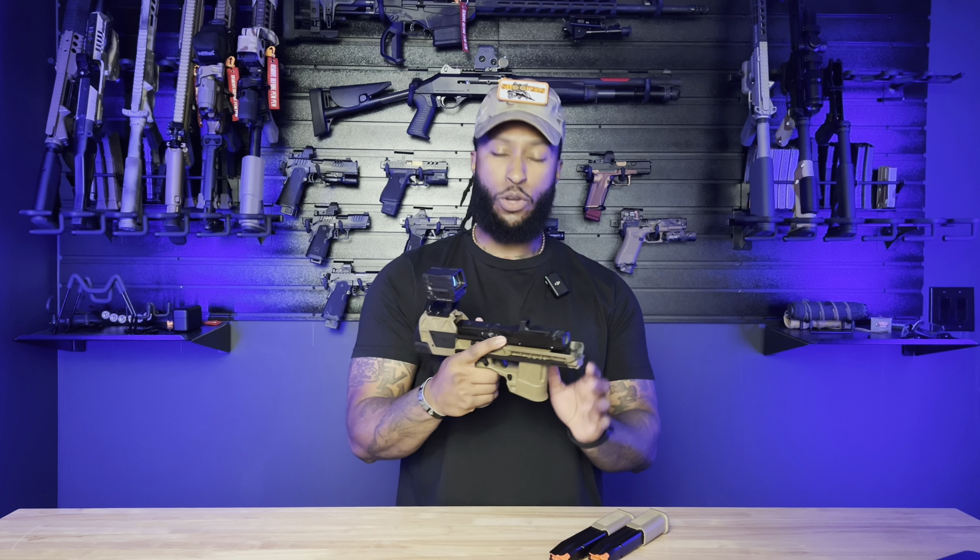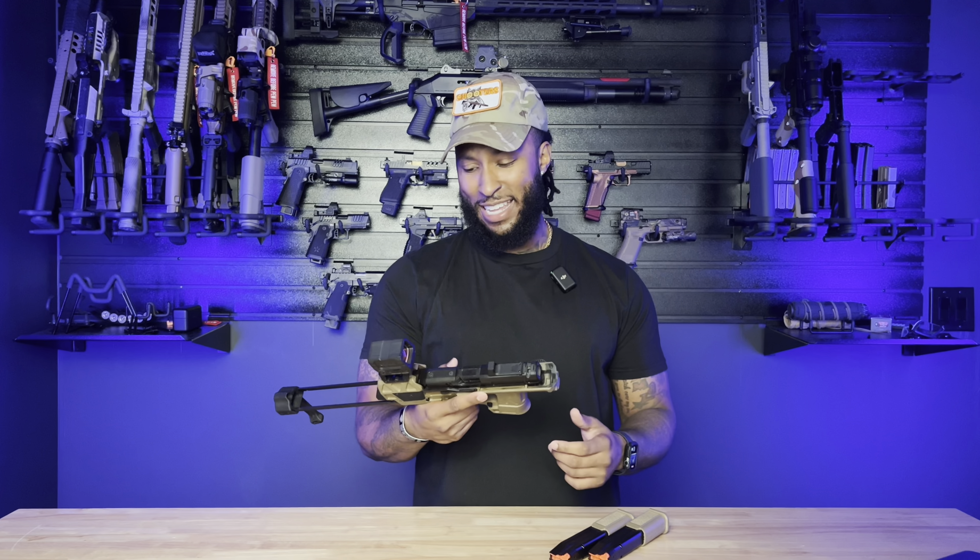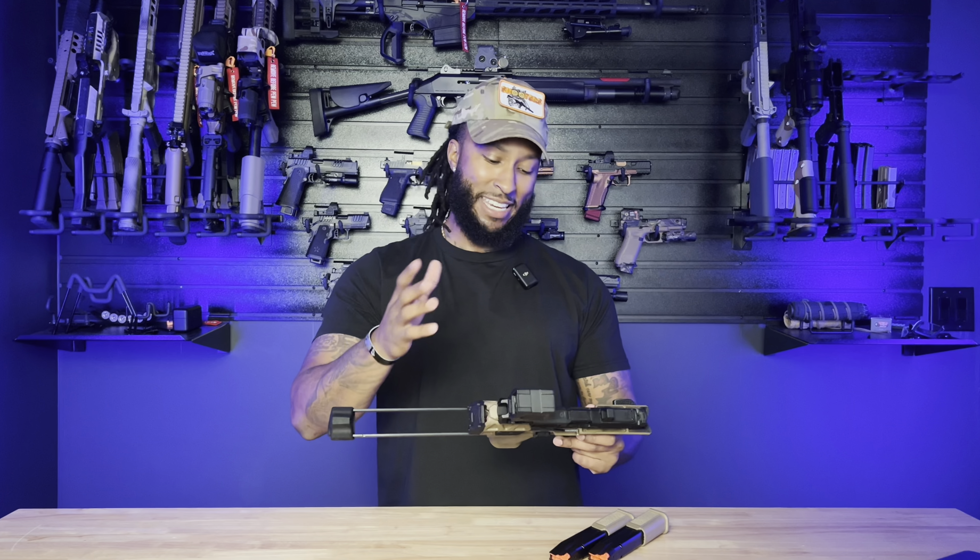Super fun and kind of rare — when you pop out at the range and somebody else is out there, nine times out of ten they're not going to have this. Yeah, it's fun, man, but super practical depending on where you're going. So take my advice and buy you one.